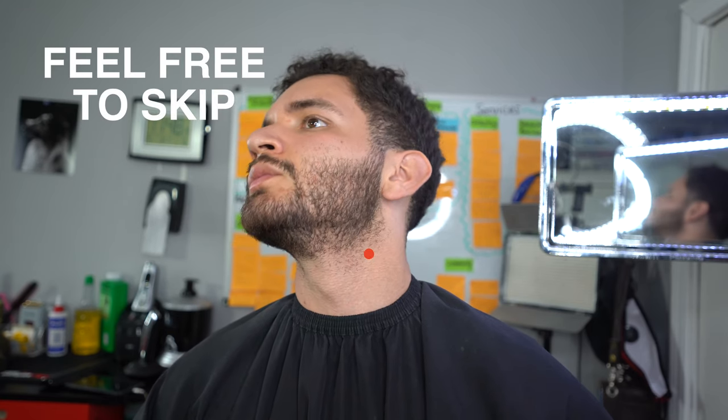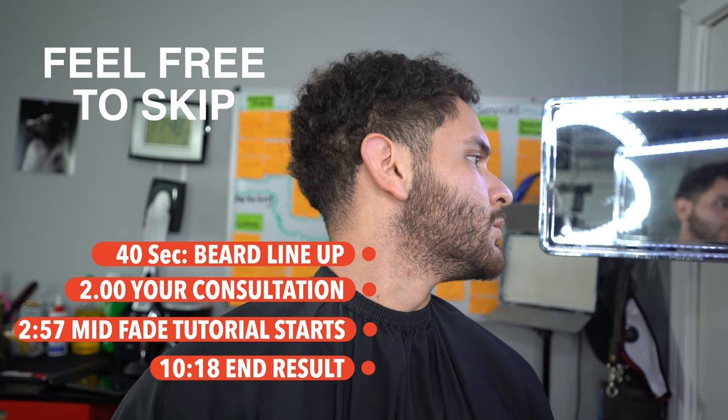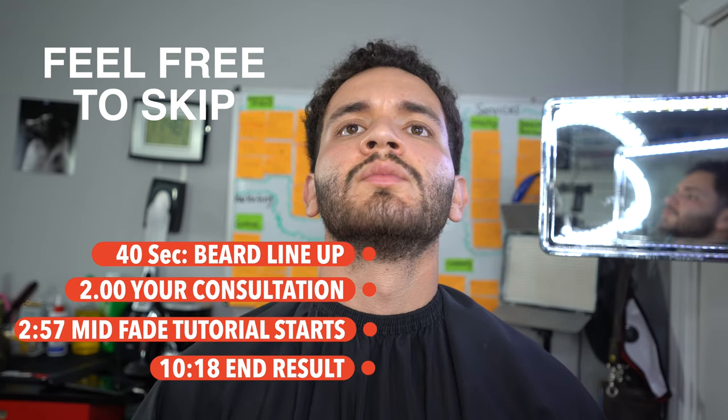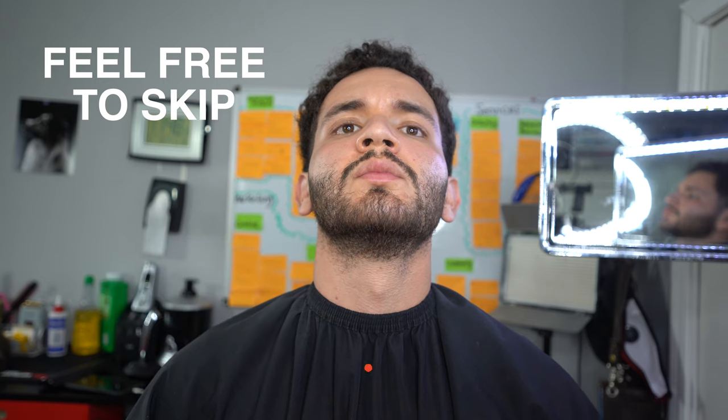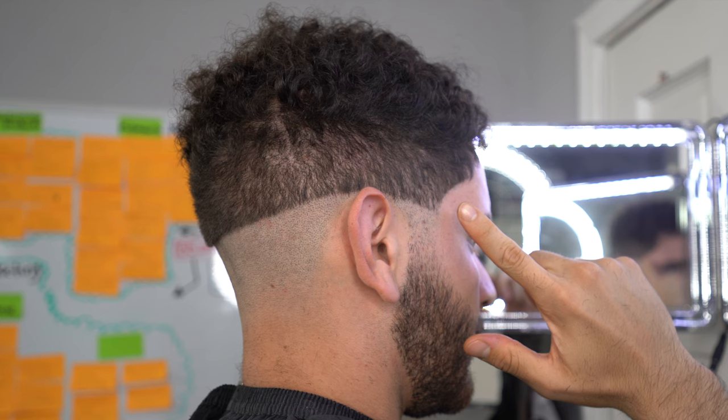What's going on guys, welcome back to my channel. Today we're going to be doing a self-cut mid fade with the beard. I'm going to be breaking down the whole tutorial from start to finish, so you want to make sure that you stick around. This is the before, and I'm going to break down the haircut before we start.